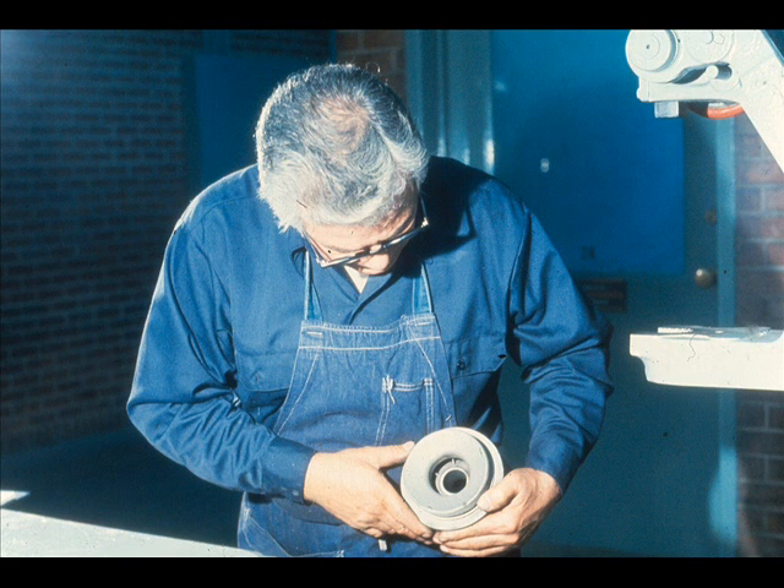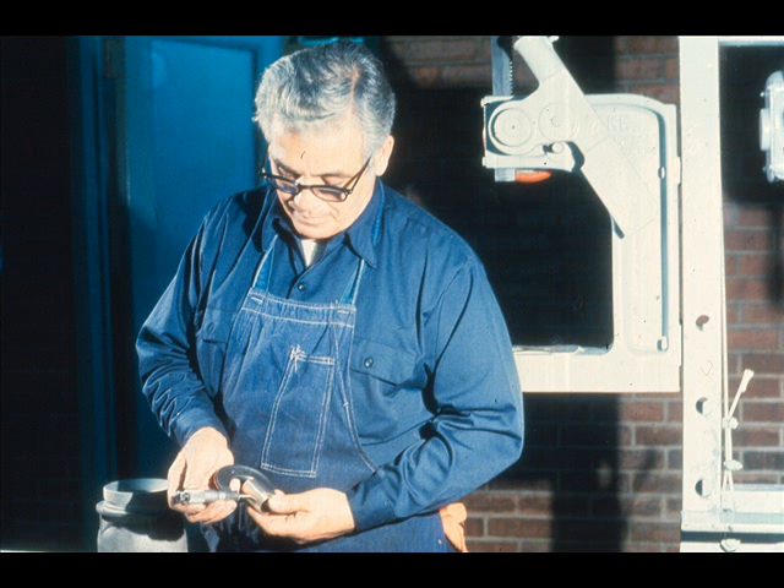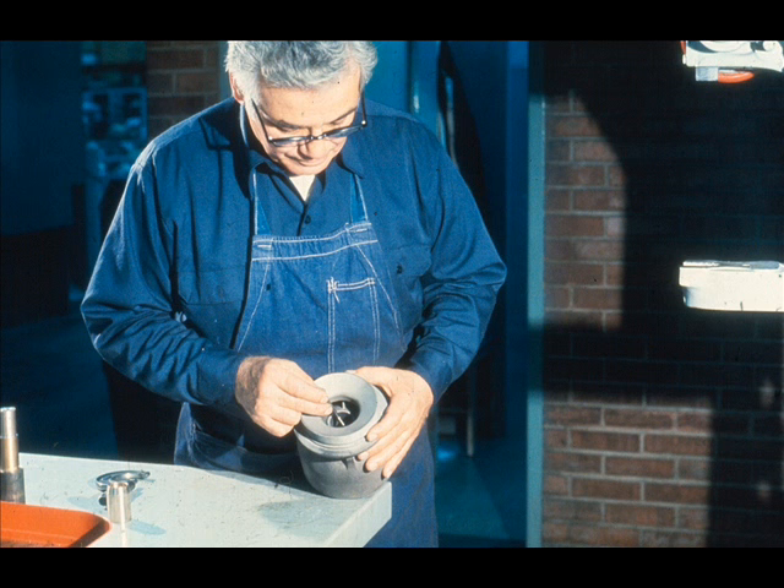The bearing fit in the bowl should then be cleaned and inspected carefully for burrs or other damage which could affect the fit of the new bearing to be installed. Now obtain a replacement bearing with the proper specifications. The next step will be to determine the fit of the bearing in the bowl. The workman first measures the outside diameter of the bearing, then measures the inside diameter of the bearing fit in the bowl. Comparing the two measurements will give you the amount of interference between the bearing and fit. If you're not sure about the fit, consult your supervisor.